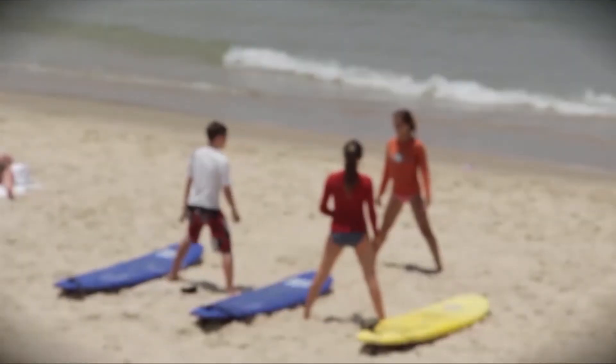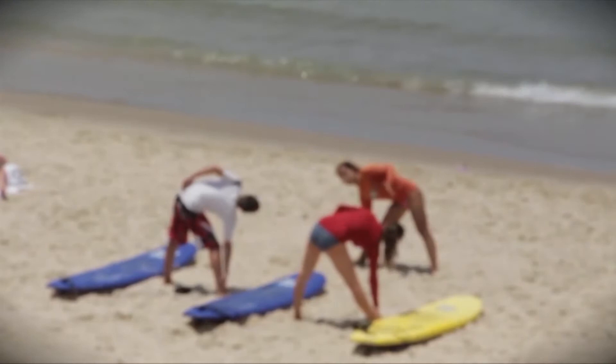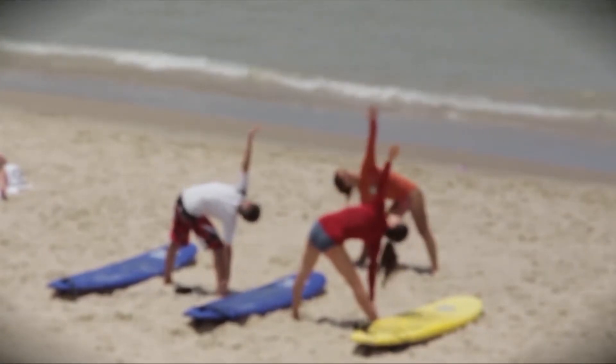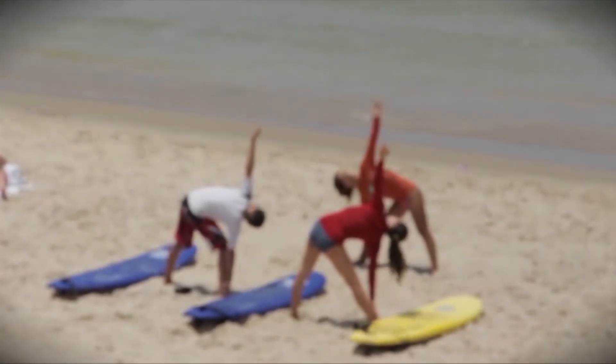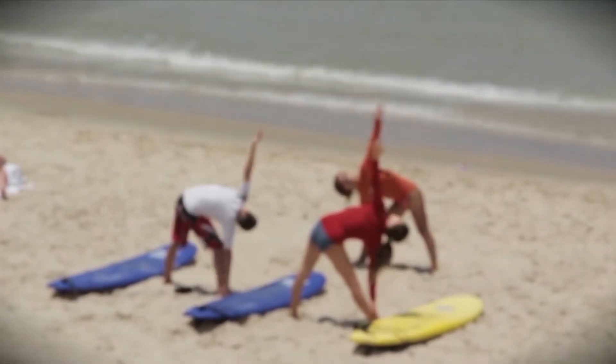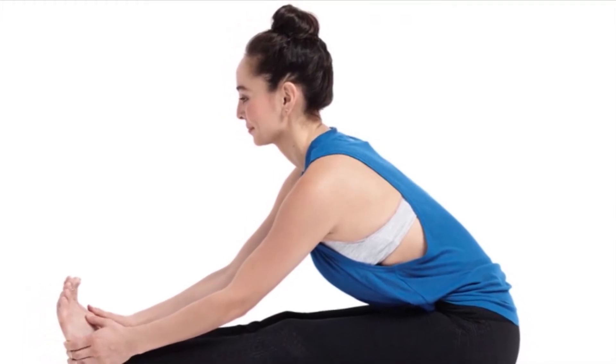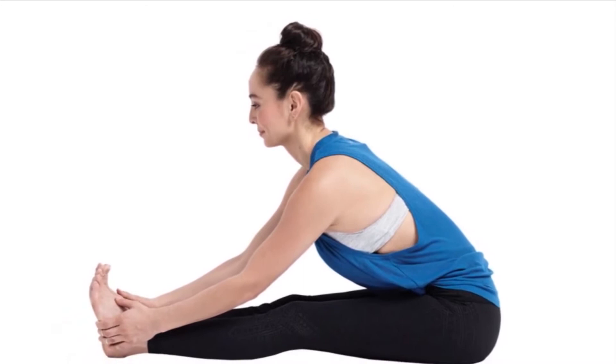Spot Exercise. Spot exercises like some basic twists and stretching, like touching the toes with your fingertips while the knees stay erect, are good to increase height. After waking up in the morning, lay on the yoga mat and do these exercises. The result may be slow but beneficial.